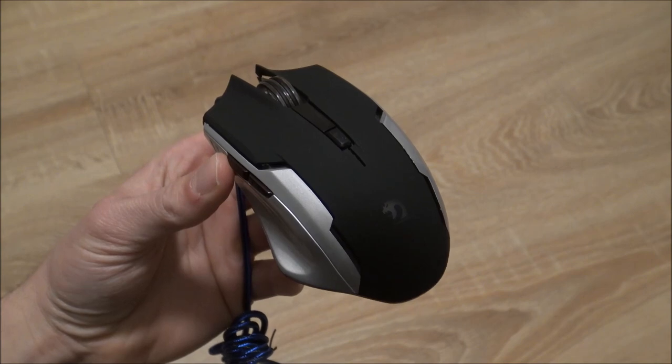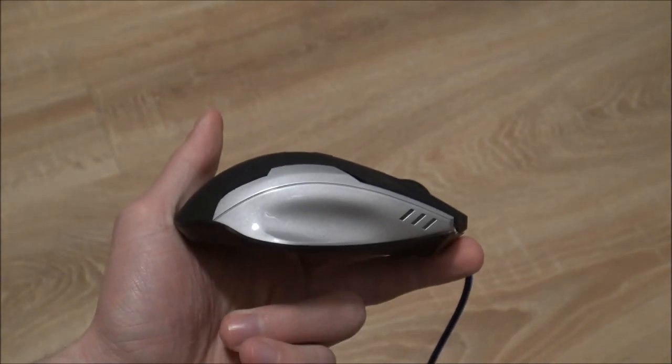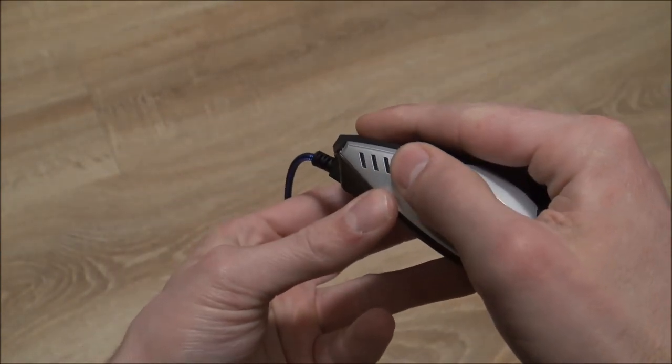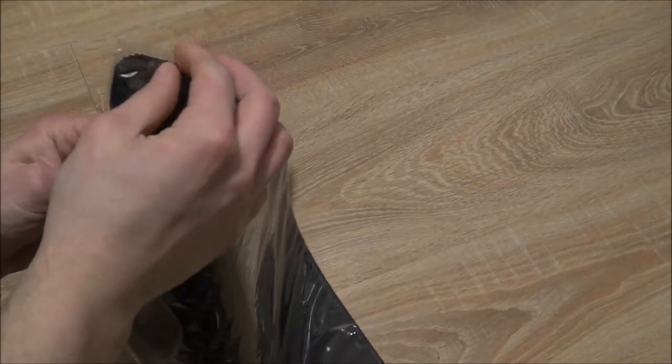Let's take a close look at the mouse itself. The mouse is looking pretty nice — it is pretty small and it's not that high, so it's really comfortable. My hands are a little bit too big for it, so that's a bummer.